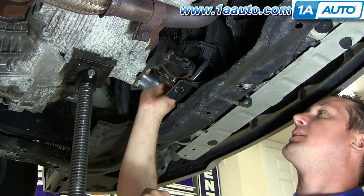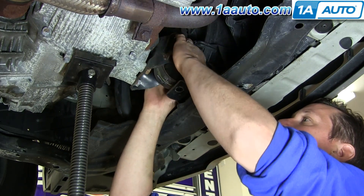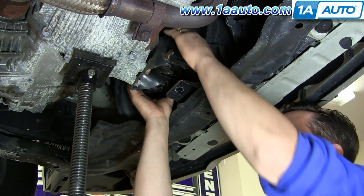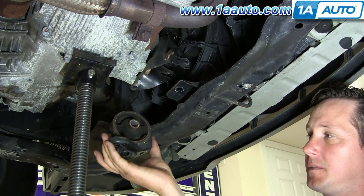To get it out, I'm going to rotate the plate vertically, slide the whole mount up, turning it a little bit and bringing it down the side and out.